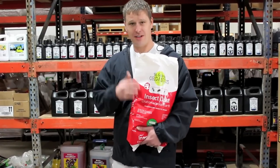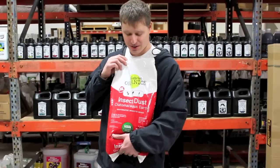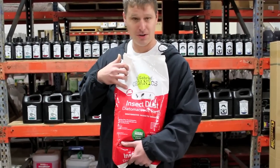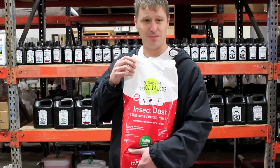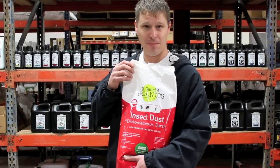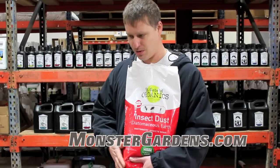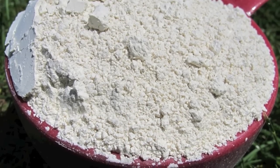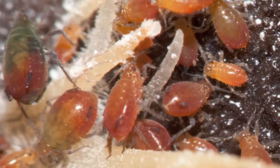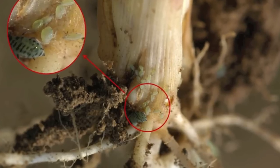Hey there monster gardeners. Here to talk to you today about a not so new but very innovative product that's probably new to a lot of you. It's actually called diatomaceous earth. You'll notice this is food grade. It is an organic substance and it's found in a lot of common household items you might not know about, such as ice cream and toothpaste. It's used to basically keep bugs away — the ultimate purpose being to keep bugs mitigated at every stage of growth.